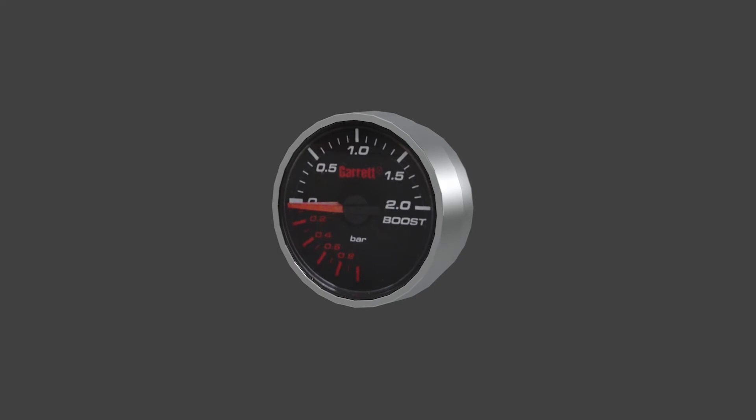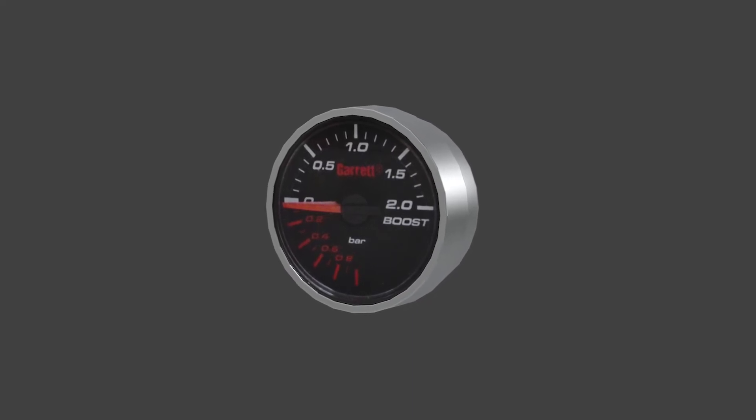Another great accessory is the Garrett mechanical boost gauge. It offers a stylish addition to your interior while accurately monitoring your boost levels. The gauge features a black face with white backlit numbers and a brushed aluminum ring, and is available in PSI and bar.